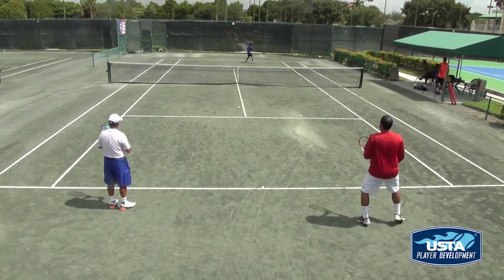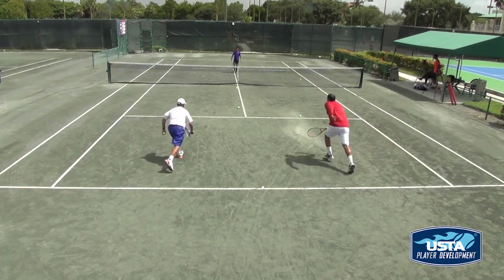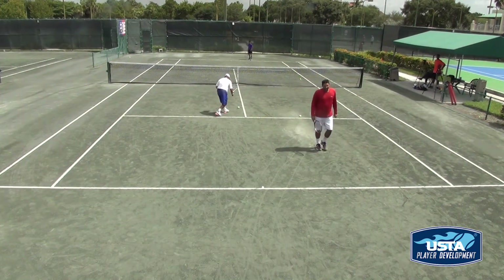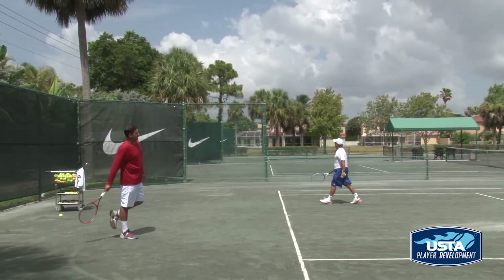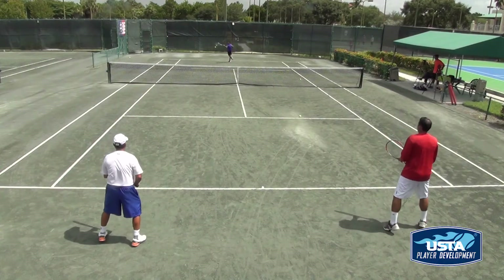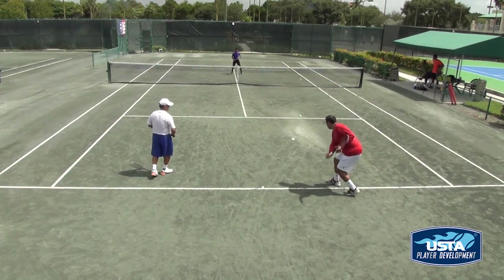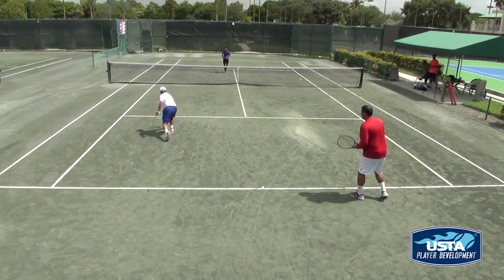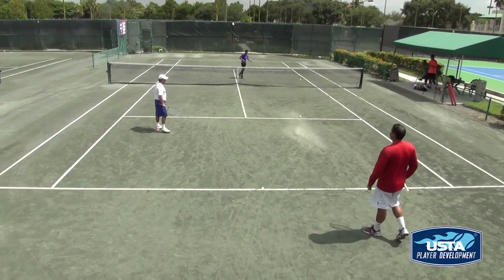Four one-offs. Jump into it. There you go. Good. Good. Good. Very good.